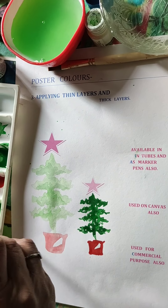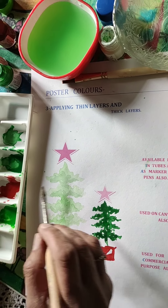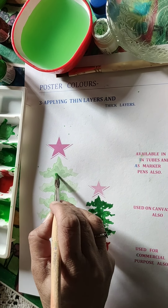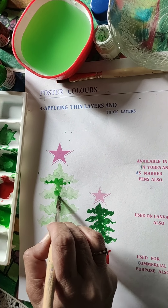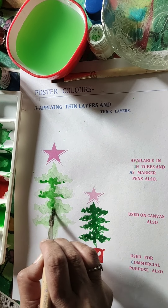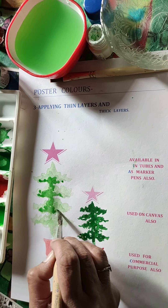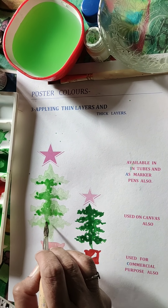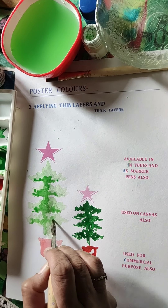Once the colors dry up, apply the other layer — darker or lighter — on the lighter tones. You will notice that mixing or merging of colors does not take place. When you dry up the layers on paper first, you can do this with many layers and the colors will remain as fresh as ever.